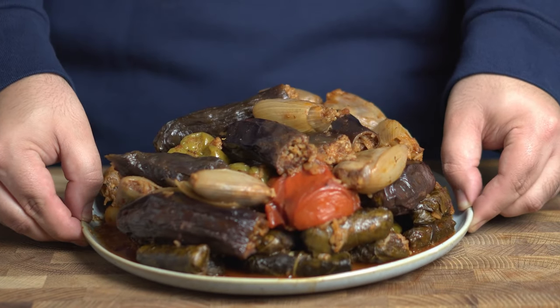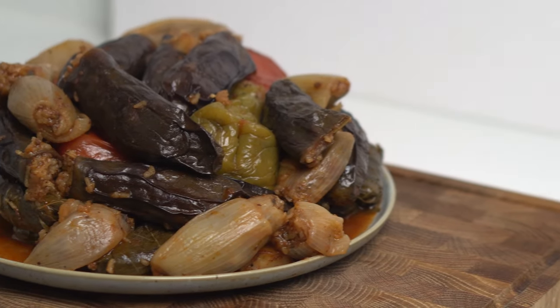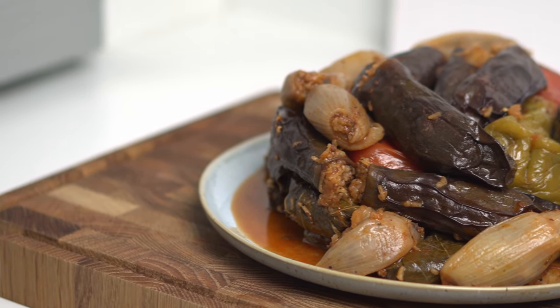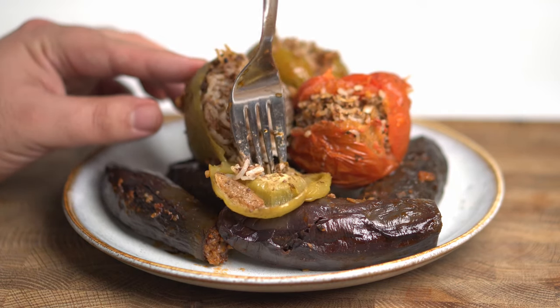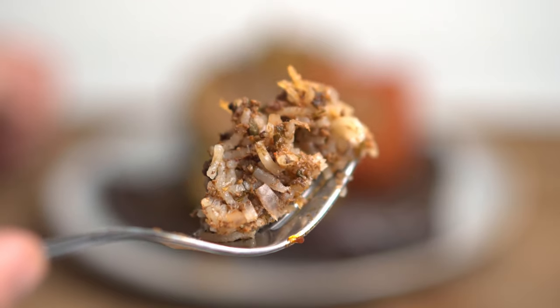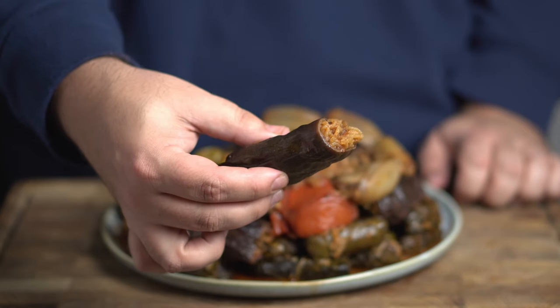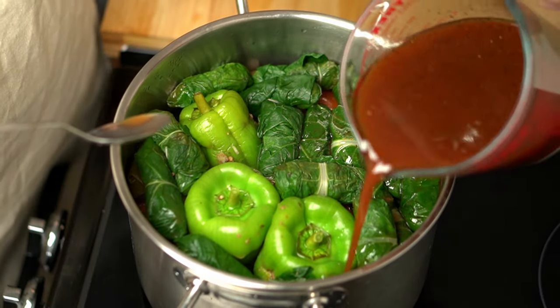Today we're taking a look at Iraqi Dolma, a dish that has quickly become one of my favourite meals this past year. Dolma is a big feature of Middle Eastern cuisine and is cooked in nearly every country that was part of the Ottoman Empire. It's basically vegetables stuffed with a mixture of rice, herbs and sometimes meat that makes for a really satisfying meal. Every country has its own recipe, and what makes Iraqi Dolma so good is the unique sour and tangy flavour it has.